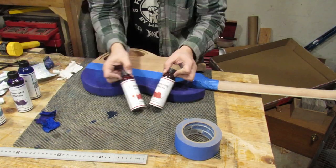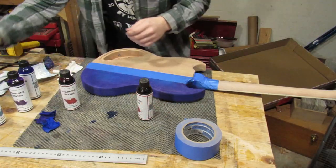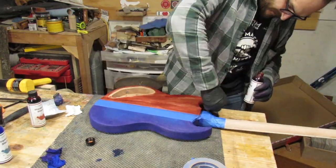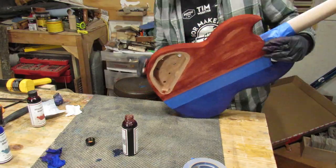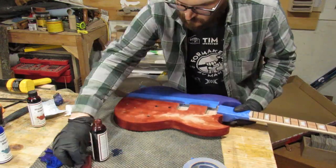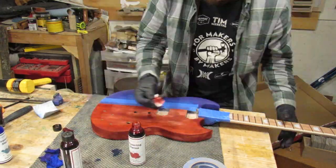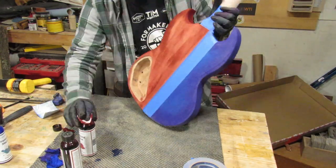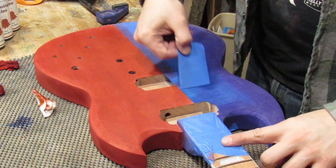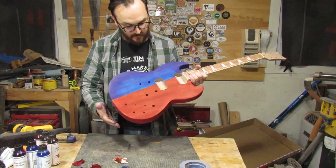For this side I'm going to do reds. I'm going to start with cherry red, maybe do some crimson red on the outside. Gloves on. I'm going to start with cherry red. There we are. Now that's weird. I like it.